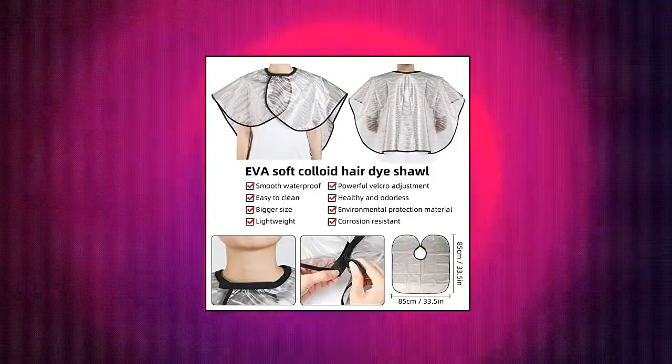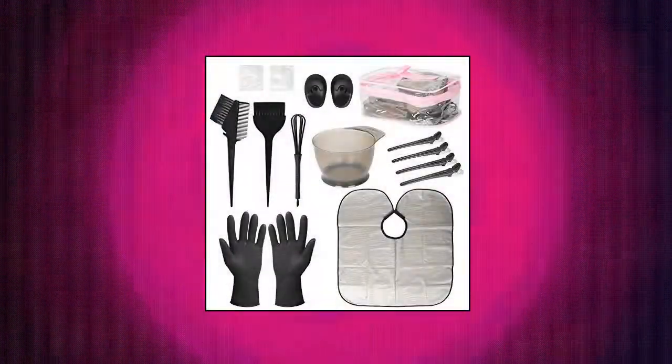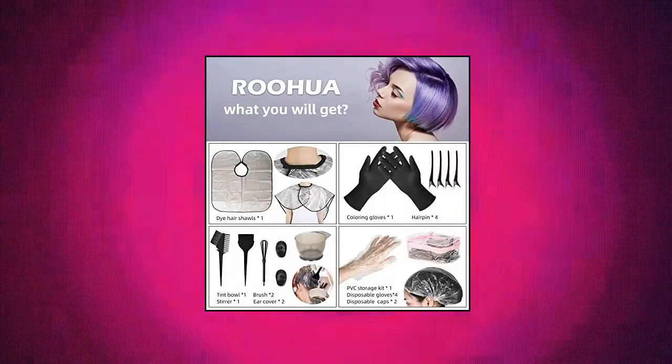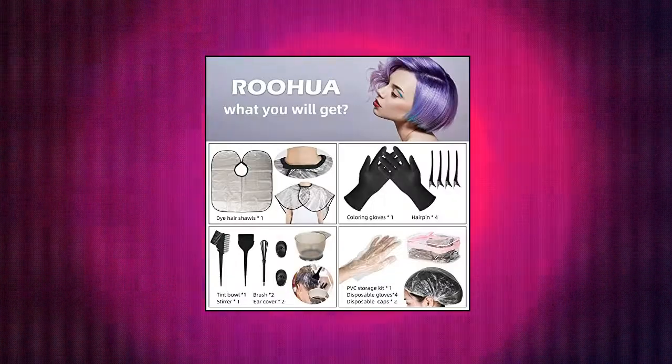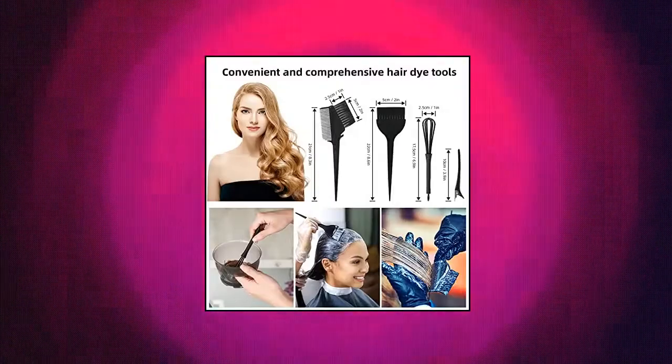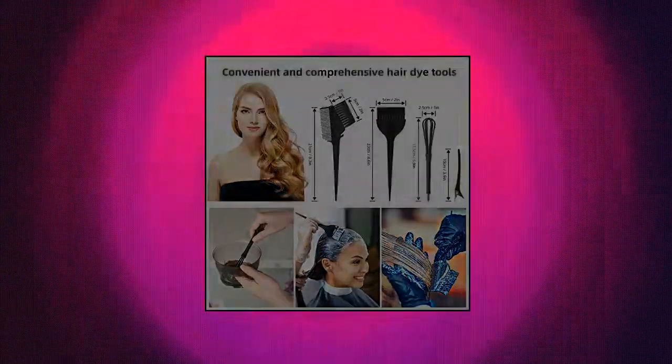Comfortable durable rubber gloves and silicone earmuffs. The soft silicone earmuffs protect your ears and provide comfort. High quality rubber gloves — durable, elastic, reusable, and quality assured. Upgraded hair dye bowl — thick, very solid, with a scale mark.